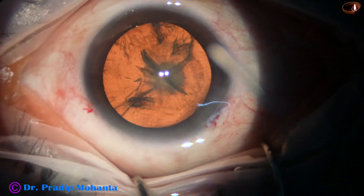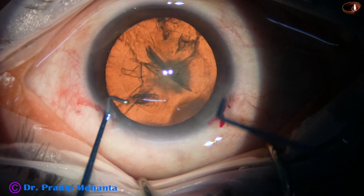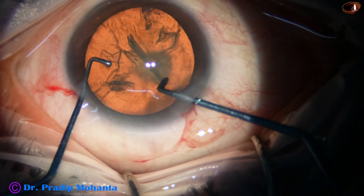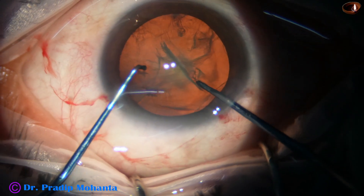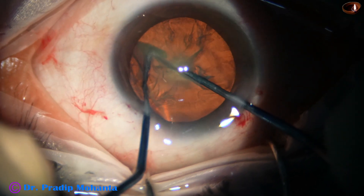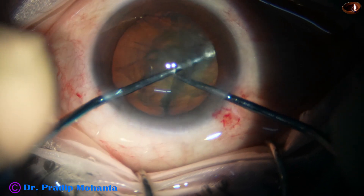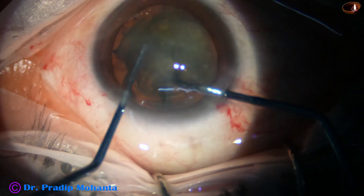The nucleus is stabbed but not rotated. Now I place the pre-chopper just in front of the rhexis margin at the main wound. The pre-chopper is embedded completely. Now the sustainer hooks the opposite equator. The two instruments are brought to each other and we get a very nice cleft — the hemi-nucleus is then divided.